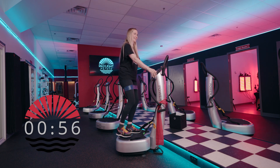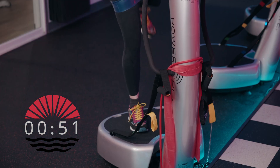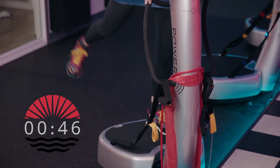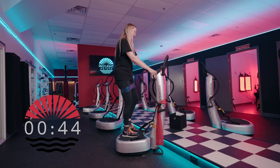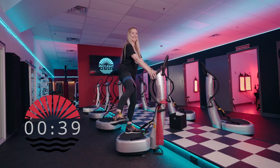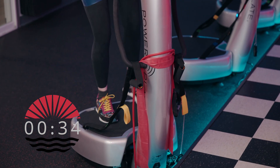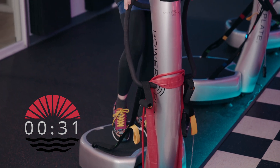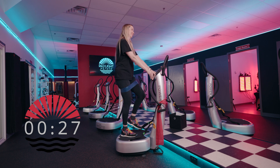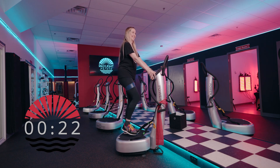We're going to do 'around the world' — kick back to the side and to the front, any order you'd like. Forward, to the side, and to the back, alternating each side. Lift the leg to the front, to the side, and to the back. This is our around-the-world warm-up. Keep the weight to the balls of your feet and keep a soft bend in your knees throughout all of class.